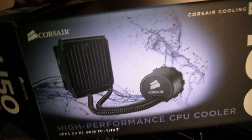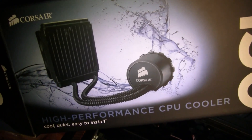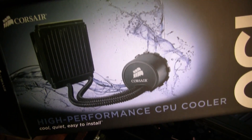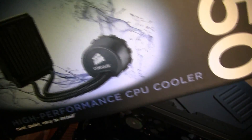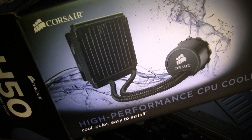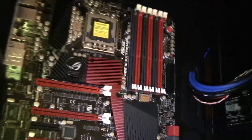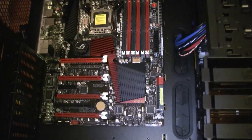This is the water cooler. It's a Corsair closed loop, so there's no maintenance to it — you don't have to add water or anything like that. You install it just like you would any other CPU cooler, and that's it. Nothing else to it. So we'll get that all installed and we'll be right back.